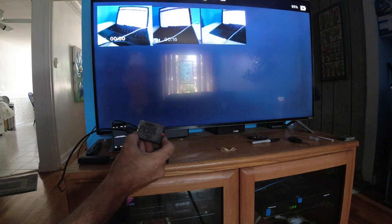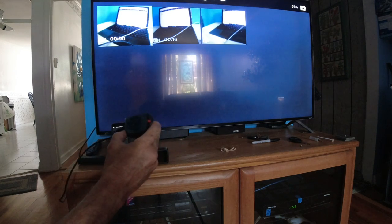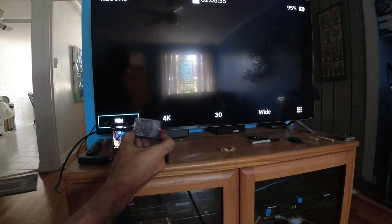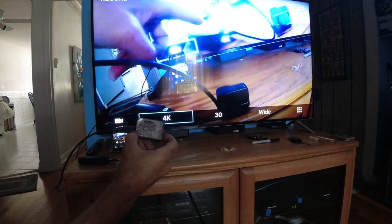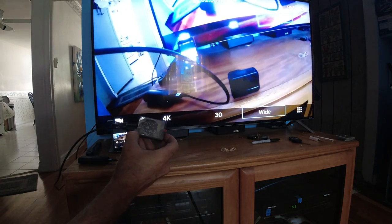Preview is not supported when the camera is in playback mode. I go on the top with the mode button to the camera, and I hit camera. 4K, 30 frames per second, wide playback.